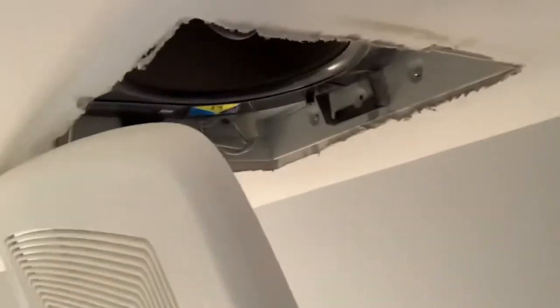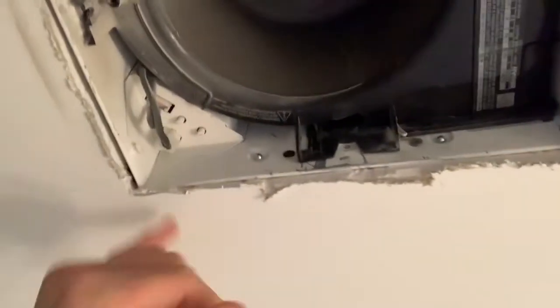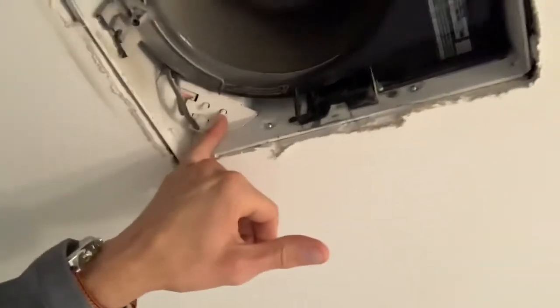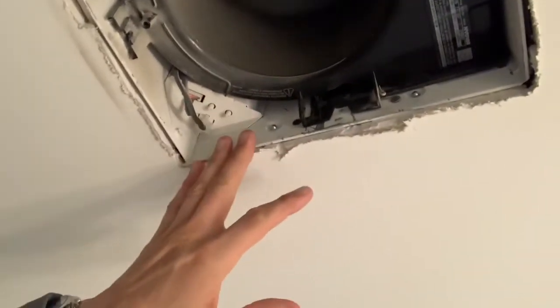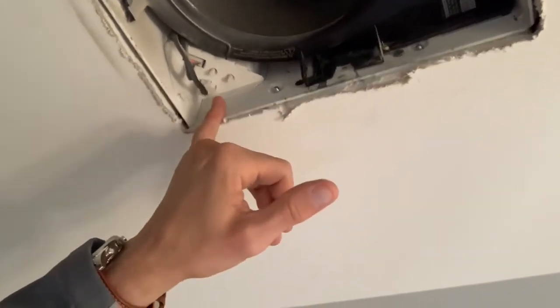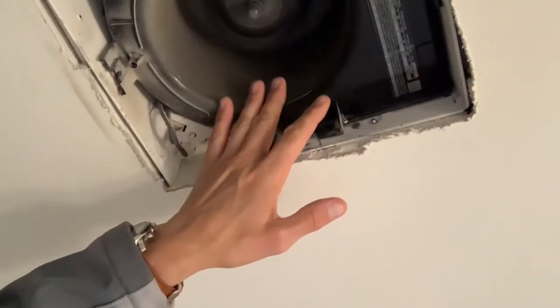We're just going to squeeze this together. There's one on each side here, and that allows us to take the grill off. Now when you look up in here, you're going to see two different dials. This one is a little bit difficult because when the painters painted, they sprayed it so you can't see the lettering. But I happen to know this dial right here adjusts the fan speed.